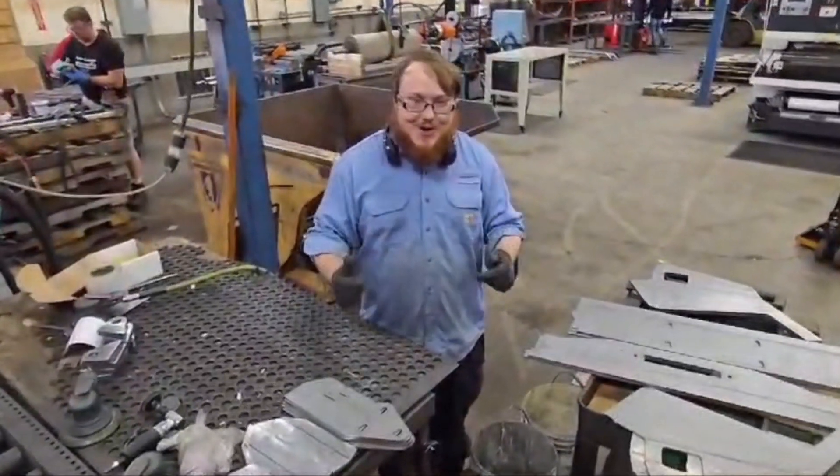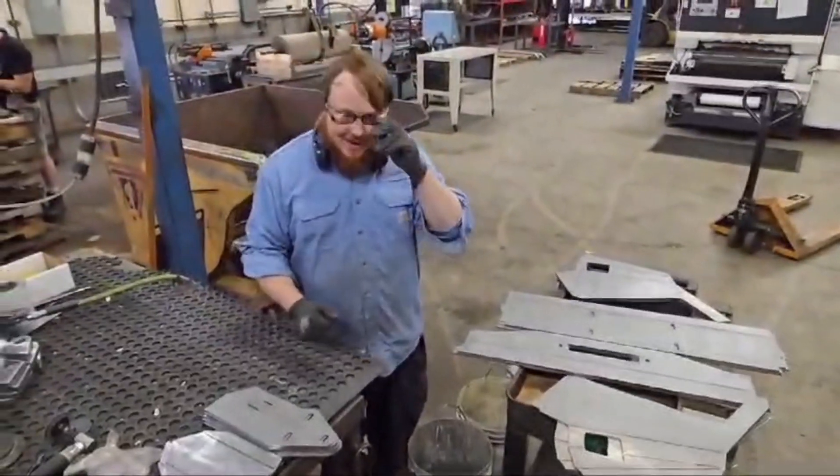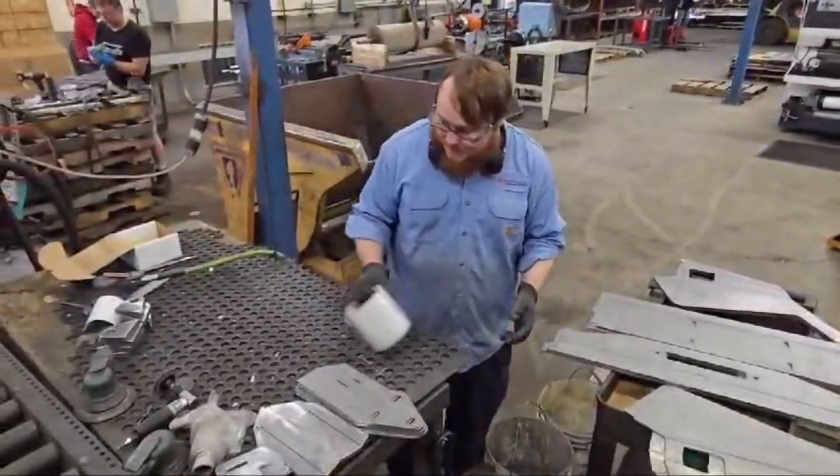This is Chris with another improvement video today for DIYs. How we used to wrap them, we used to lay the parts off the table. They used to run, wrap, and wrap them.